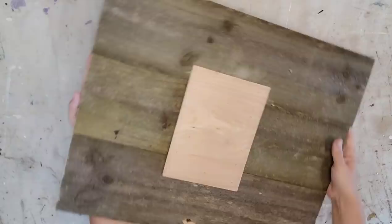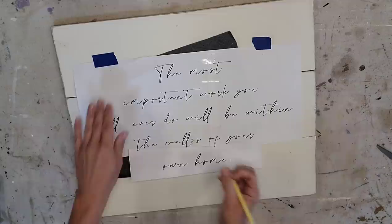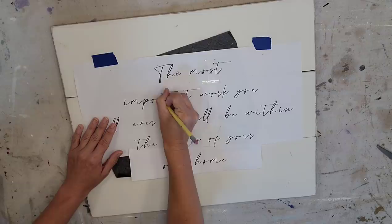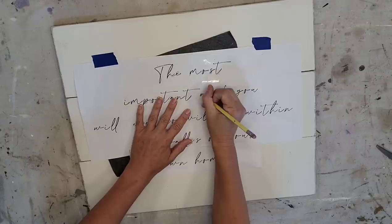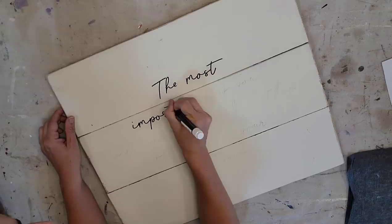I wanted to create a sign for my new home, so I put together three fence boards cut to 11 inches each and I want to put a quote on it — something I really love to have in my house. To put the quote onto the wood I printed it out on paper, used carbon paper to transfer it to the wood, and then used a fine point painter's pen to go over the type I just transferred.